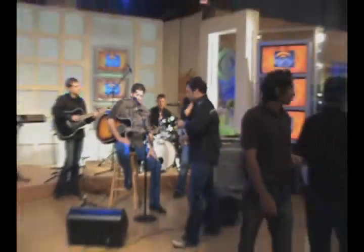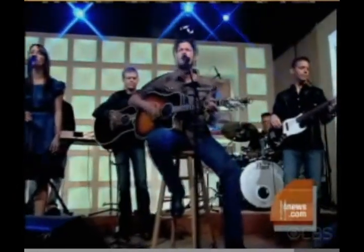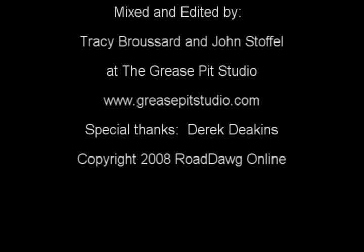This can't be good. This is Tracy. We're Road Dogg. We're finally done. Now I'm going to go to bed. Thanks guys. Thank you.